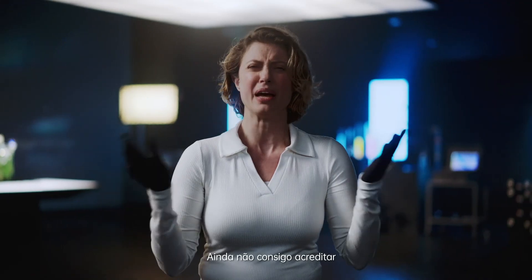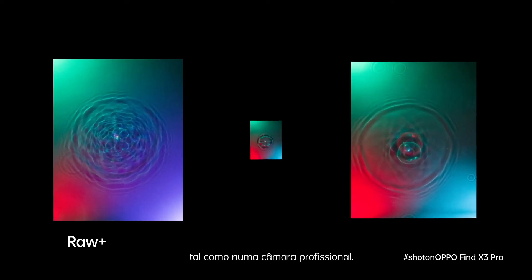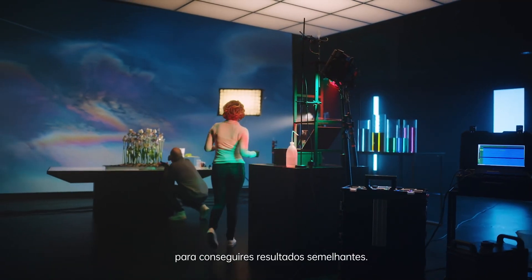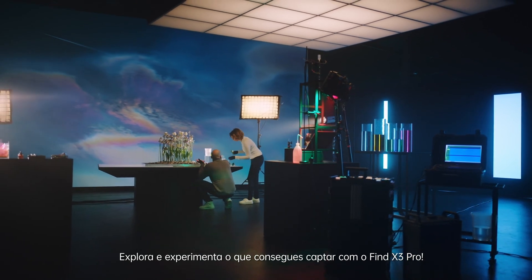I still can't wrap my head around the fact that I can shoot with RAW, just like a professional camera. And remember, you don't need a studio setup like this to achieve similar results. So get out there and explore what you can capture with the Find X3 Pro.